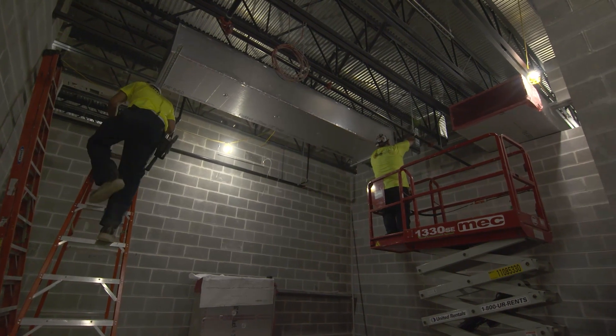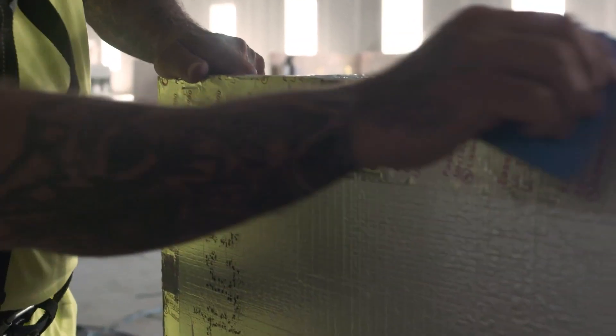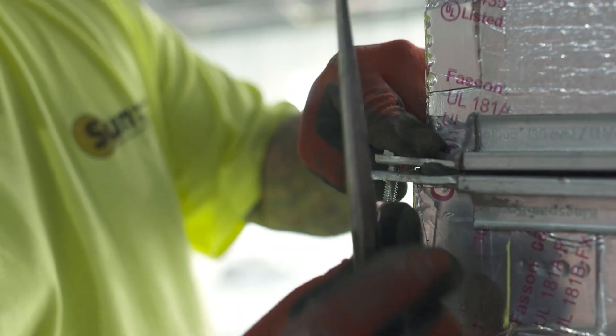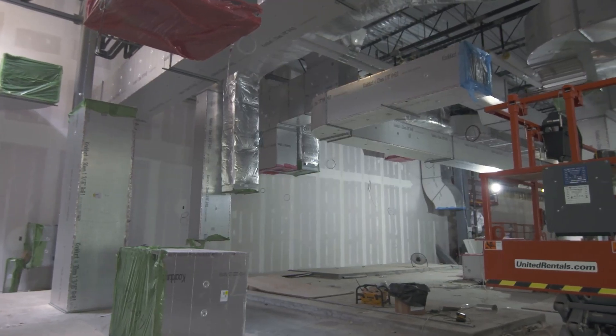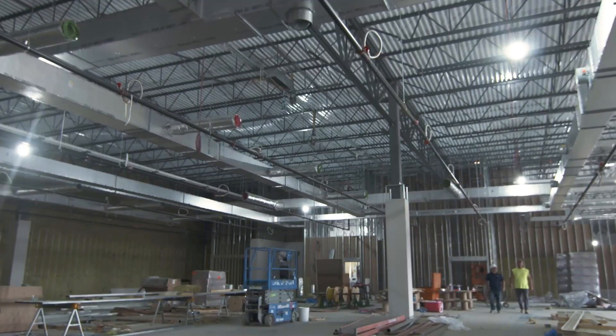Sun Mechanical was really excited about it because labor is actually one of our biggest liabilities in the contracting world. It eliminated a lot of labor on our end — about 90% of the insulation required on the job. So right away we were able to present a pretty significant cost savings to our customer.